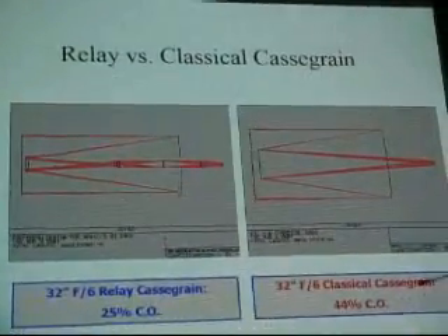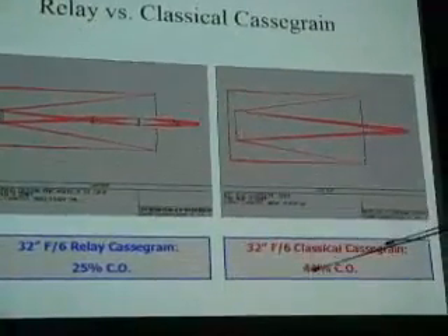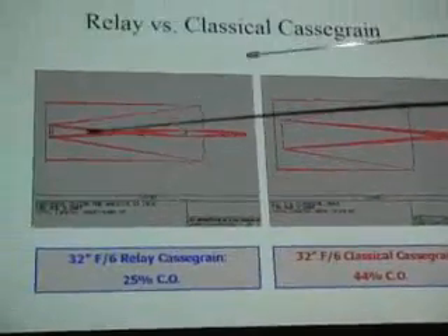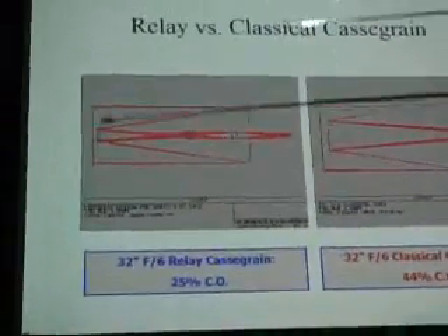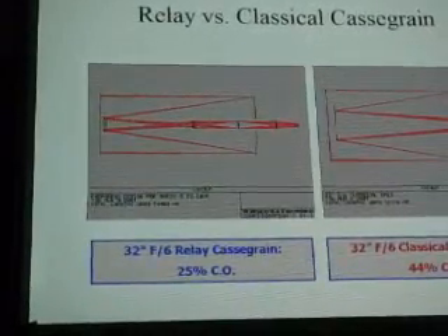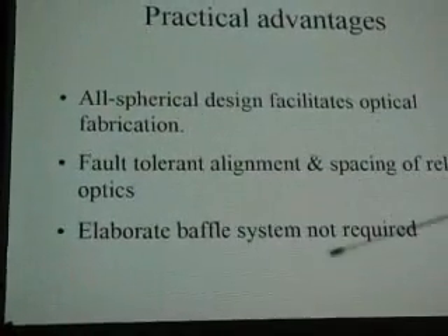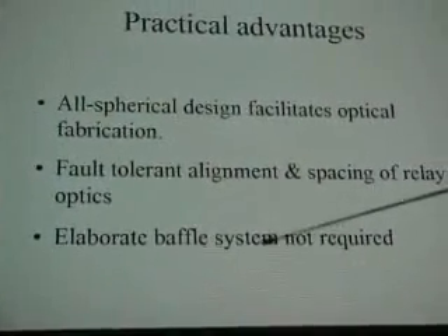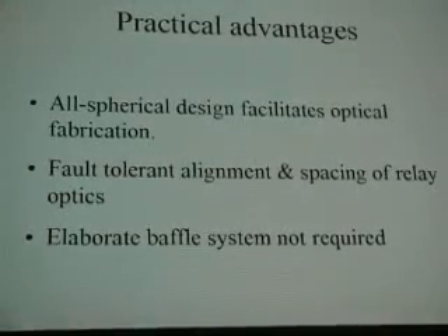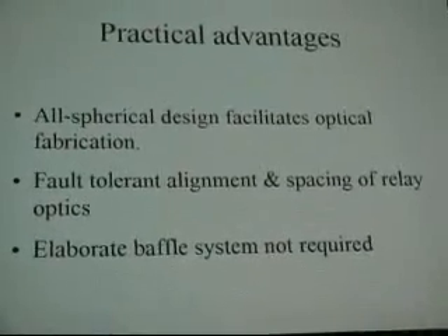Here is a classical Cassegrain. To get a 32-inch f/6 you'd have a 44 percent obstruction. This design has just under a 25 percent obstruction, so consequently planets are better, the resolution is better — all spherical — and you don't need to put an elaborate baffle system. There's that one spot everything has to go through; you can shine a flashlight in the scope and it doesn't matter.